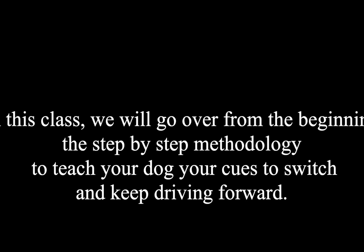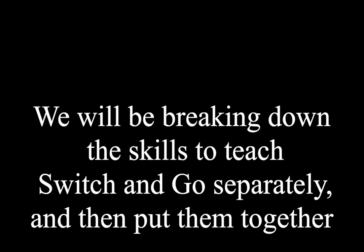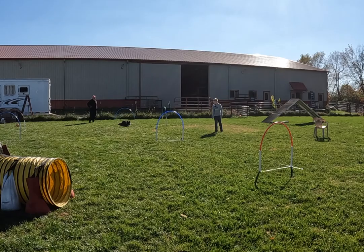In this class we will go over, from the beginning, the step-by-step methodology to teach your dog the cues to switch and keep driving forward. We will break down the skills to teach switch and go separately, and then we'll put them together.